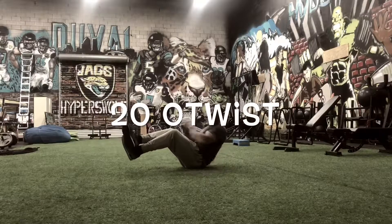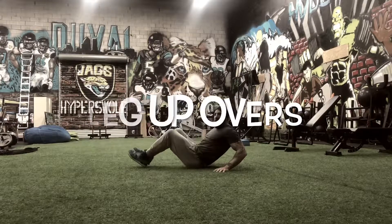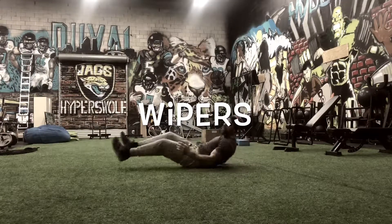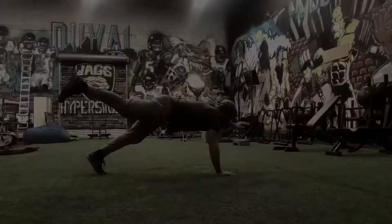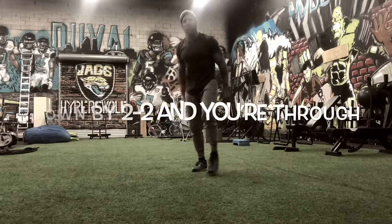So you start with 20 oblique twists, then 20 leg lifts and over. I'm going to do 20 wipers, 20 plank dog touch, and then 20 plank dogs. Go down by two to get the two and you're through.